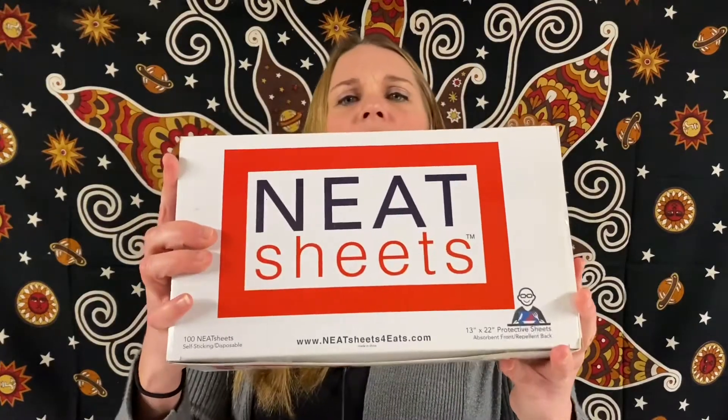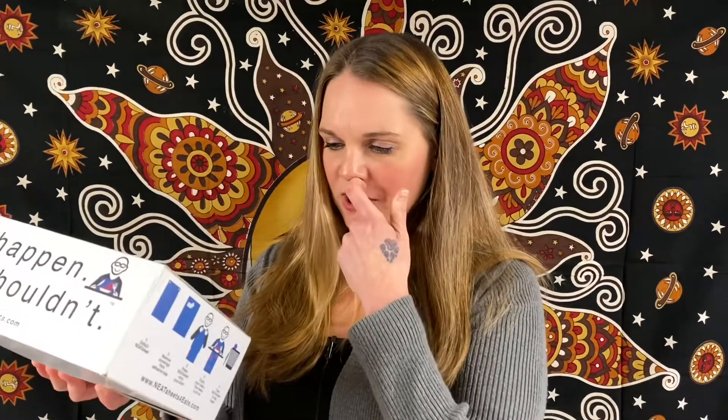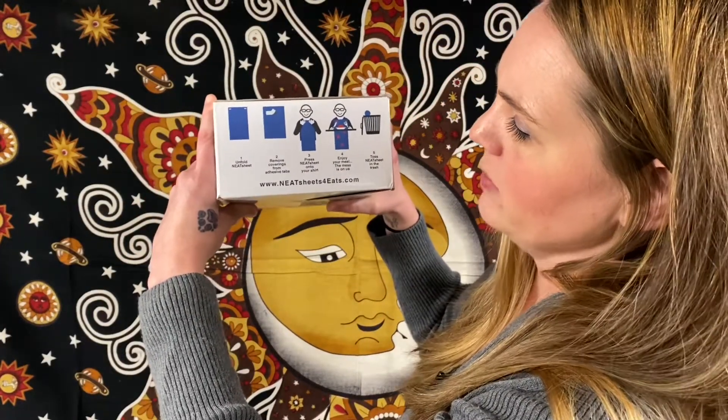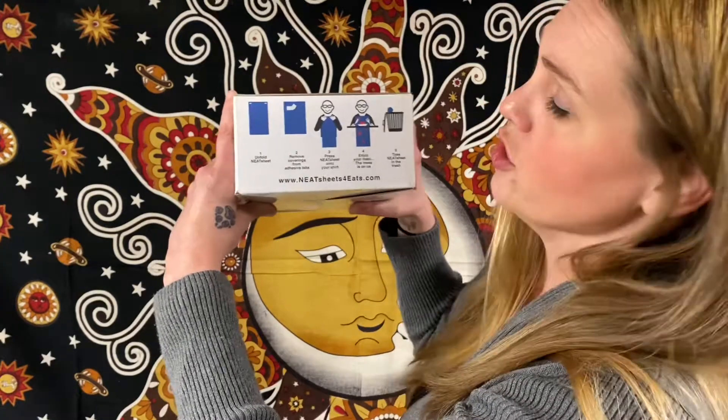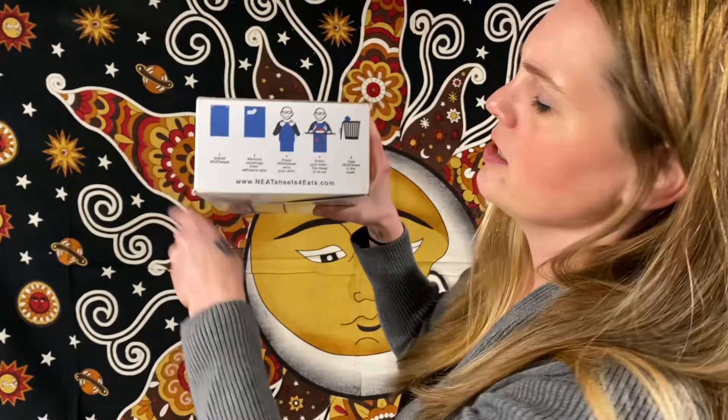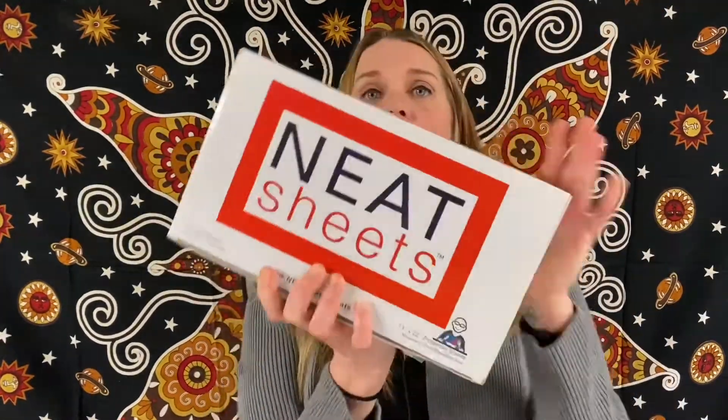Neat Sheets — "Spills happen. Stains shouldn't." So 100 neat sheets, self-sticking and disposable. You unfold the neat sheet, remove coverings from adhesive tabs, press it onto your shirt, enjoy your meal — "this mess is on us" — then toss it in the trash. There are a hundred of them in here. Interesting!